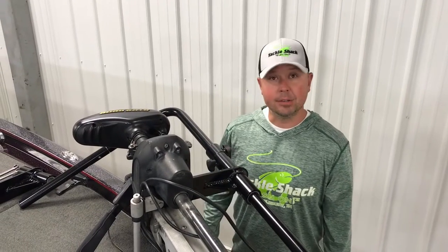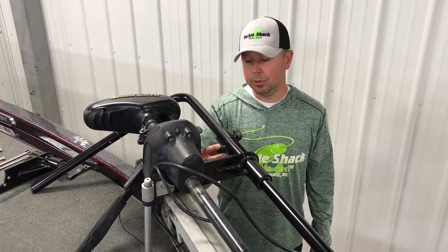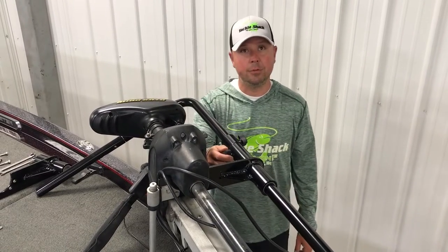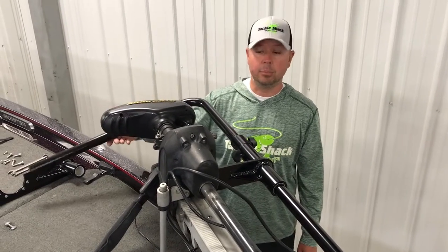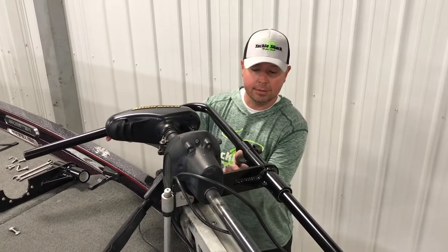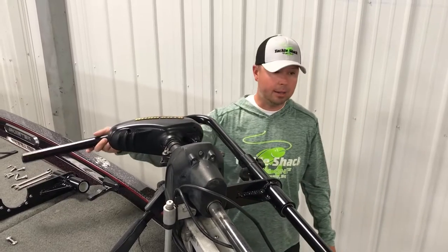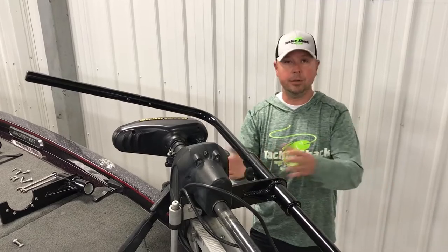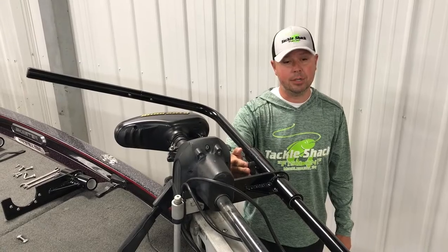The final thing to consider is our tension adjustment screws. On a calm day we can have this fairly loose, which gives us plenty of ease in adjusting the pull mount. But on those rough days with big waves, if we tighten this down you can see how that holds the pull in place — the transducer on the pull is not going to shift left or right; it's going to hold based on how tight you set this tensioning screw.